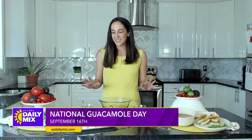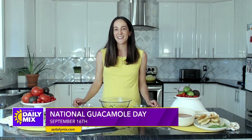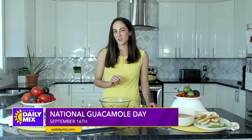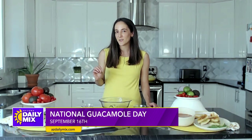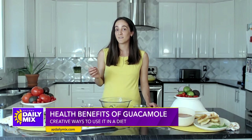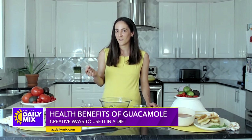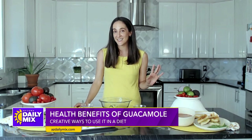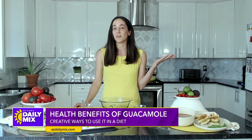Before making the guac, let's talk about how healthy it actually is. Guacamole is very heart healthy because it's full of unsaturated fats, which can help lower our cholesterol levels. It's also full of soluble fiber that also lowers cholesterol, and it's rich in potassium, which can lower our blood pressure.